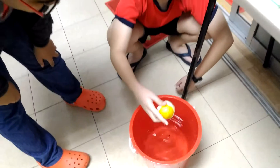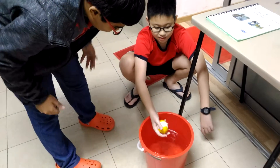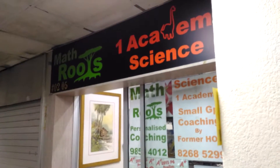Using this very creative design of using something natural like the lemon to float an egg. This is Training Future Scientists of Singapore by ONE Academy.